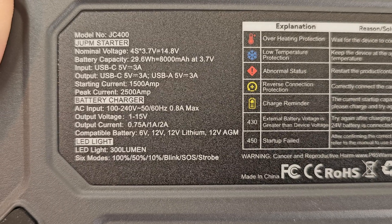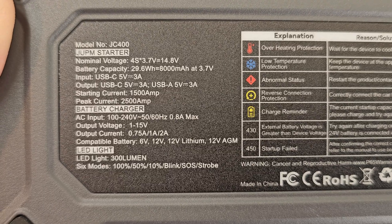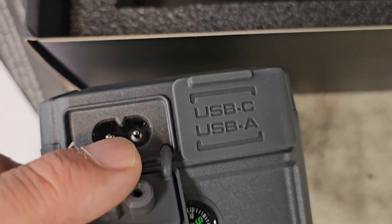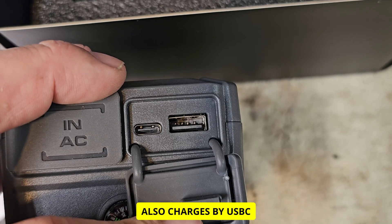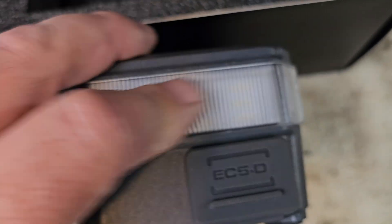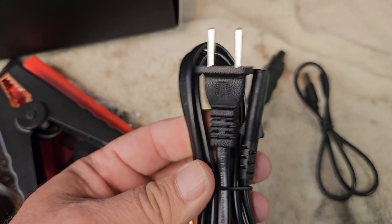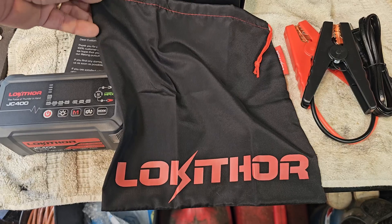Here are all the specs: 2500 amp peak, 1500 amp continuous. It's got a compass built in — pretty neat. Then you have your AC in, so this will charge directly from the wall outlet, USB-A, USB-C, and your EC connector which is your jumpers. You also have a light.